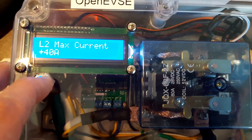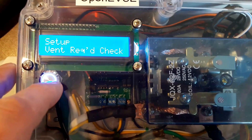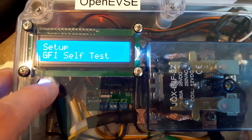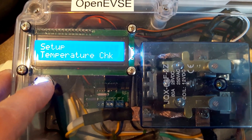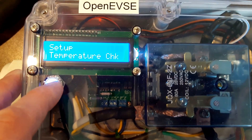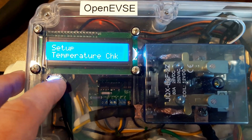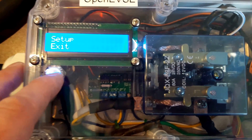The plus symbol means that's what's currently selected. We're going to press and hold to acknowledge that we want to leave it at that. The diode check, vent required check, ground check, stuck relay check, GFI self-test, and temperature check are all on by default and should be left that way. They can be turned off for bench testing, repair, or troubleshooting, but you want to leave all those good safety features on.